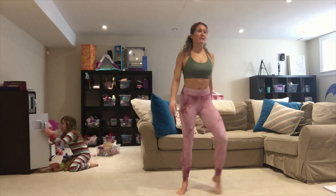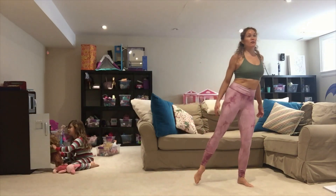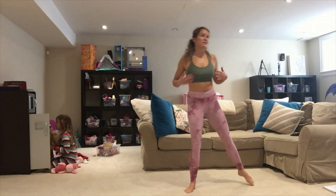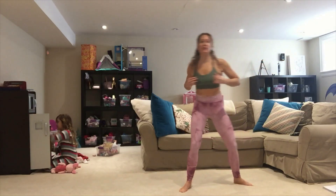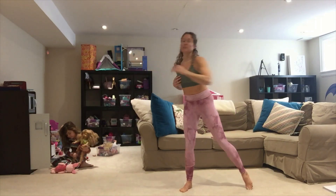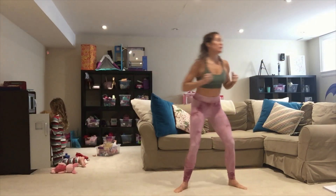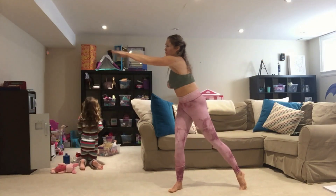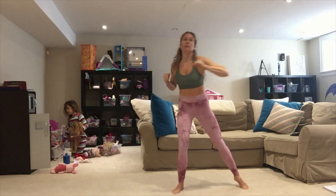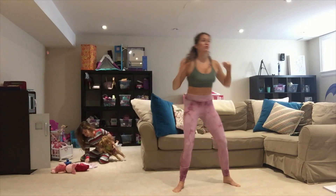We're gonna tap out side to side, nice and slow. Start to bring it across, big stretches, big reach. Get it in your toes so you really drive across.